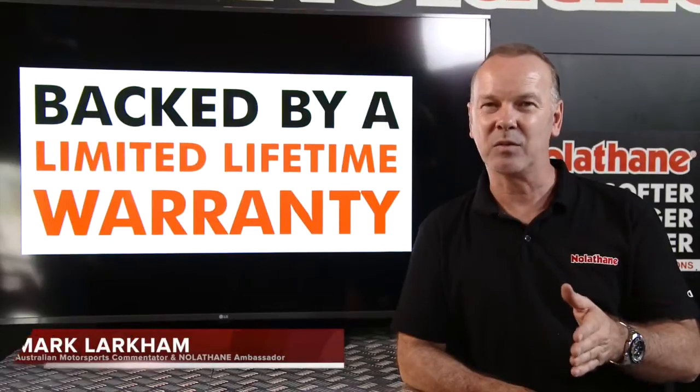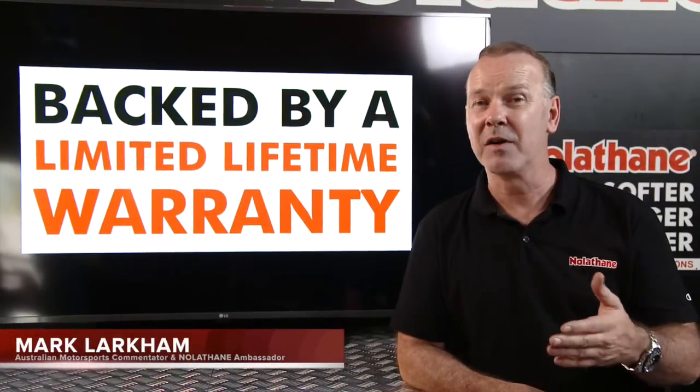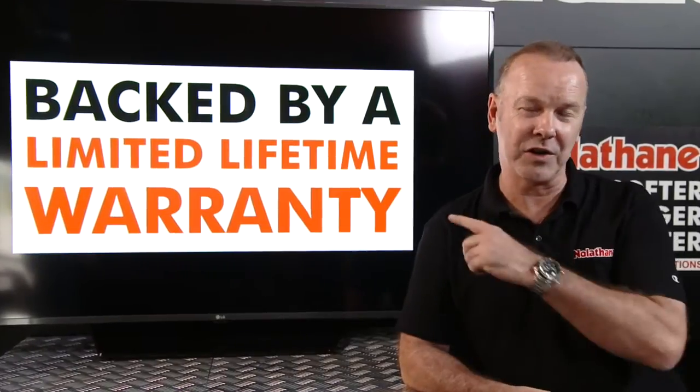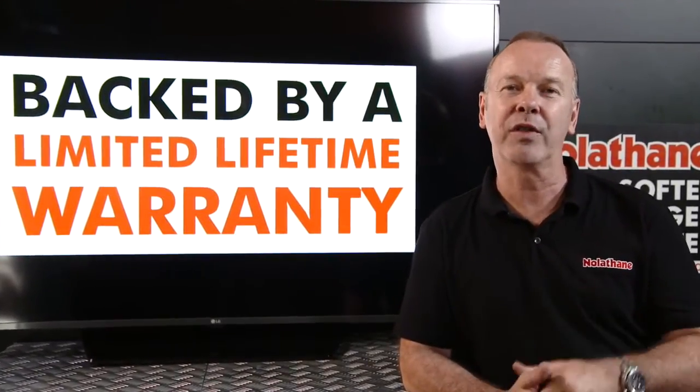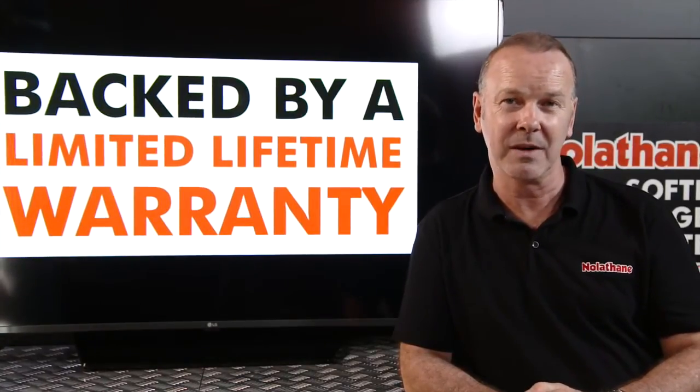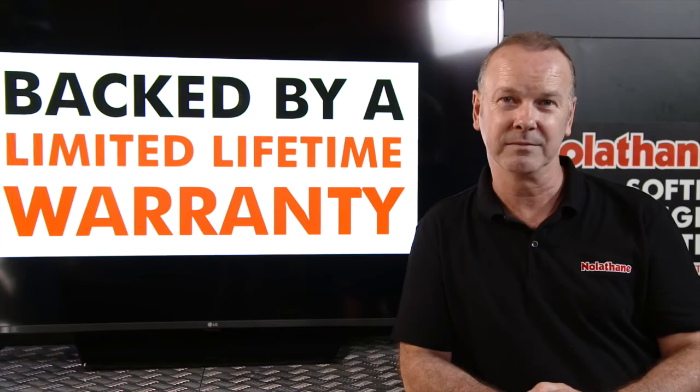If you've ever been in any doubt why Nolethane has become for so long such a trusted product in the industry, well, it's right there behind my shoulder. Every single Nolethane bushing comes with a limited lifetime warranty. That's right, a limited lifetime warranty. Gotta love it.